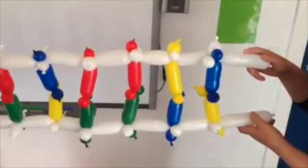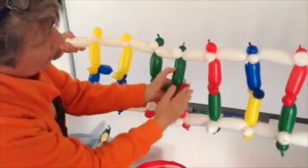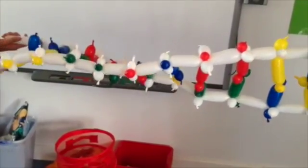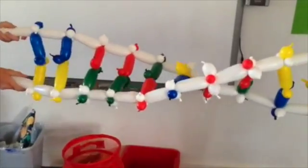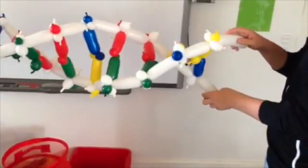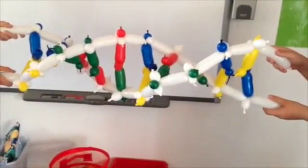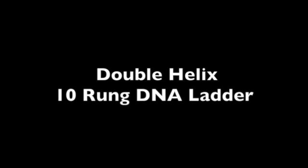Two learners should hold the white handles of the ladder and measure the distance between them, making some final adjustments. Have the first learner rotate the ladder by 180 degrees clockwise and hold it — both learners should move closer together as the ladder twists. Measure the distance, then have the second learner rotate the ladder by 180 degrees clockwise and hold it again, both moving closer together. You have now rotated the ladder by 360 degrees and made a double helix 10-rung DNA ladder.